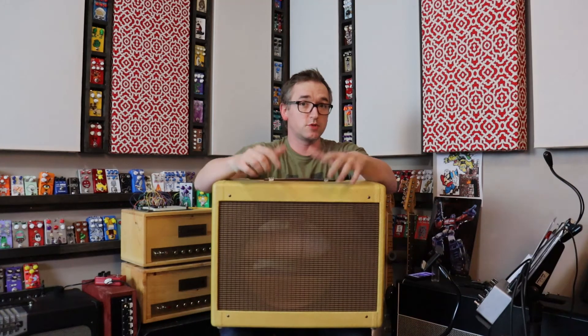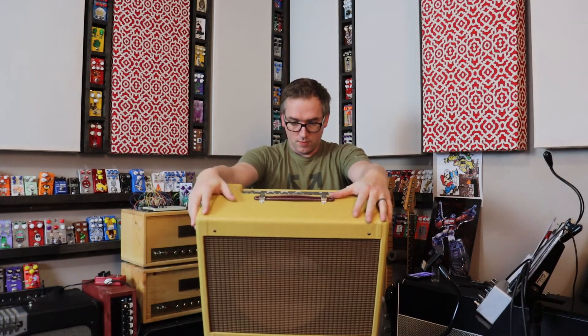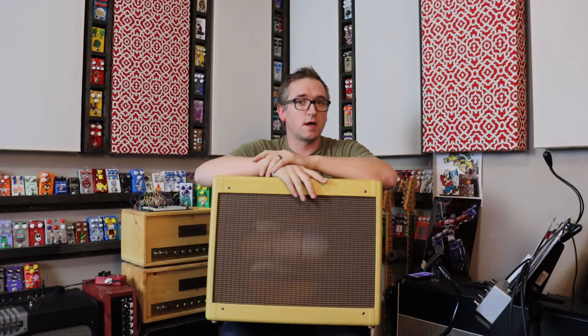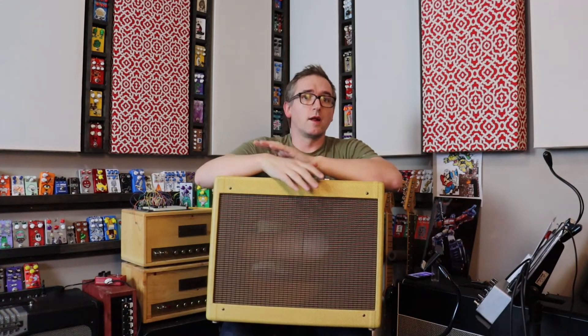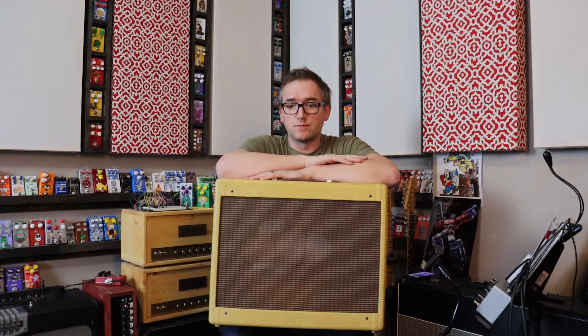So this is the kit from Trinity Amps for their 5E3 Deluxe. I have a George Alessandro speaker that I'm going to try to use in it first, and then after, if I don't like the way that sounds, you're going to be kind of going on the speaker journey with me too, because these are very reliant on what kind of speaker you put in them. People will go with Eminence Blues, different Celestion speakers — Greenbacks apparently work really well.